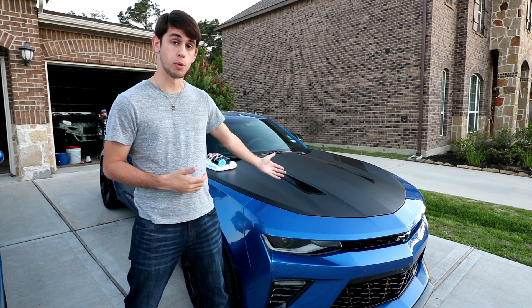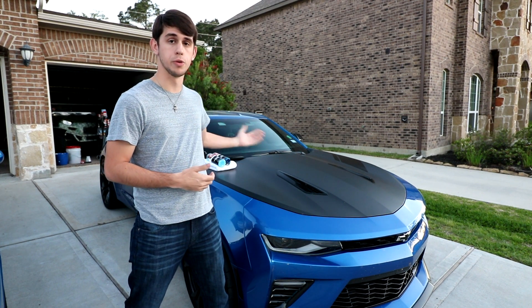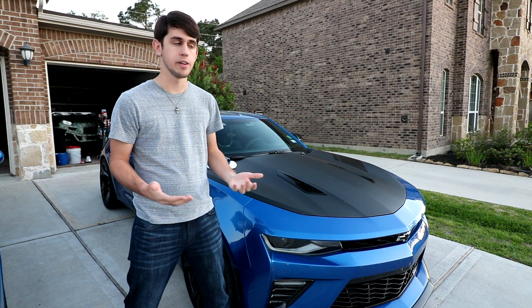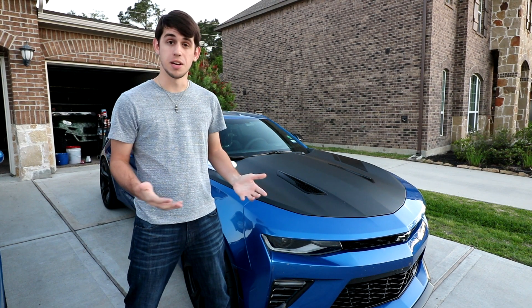You also have people who wrap certain portions of the car, such as the hood or roof, and then they're like, 'Alright, now what do I do? How do I take care of this?' And really it's pretty simple.